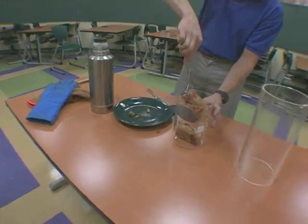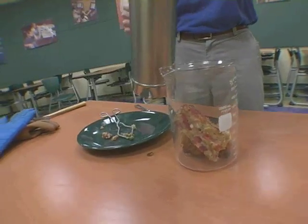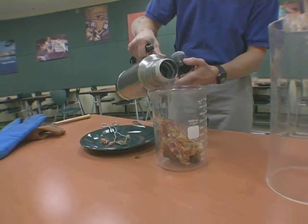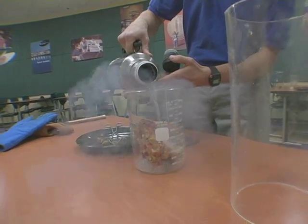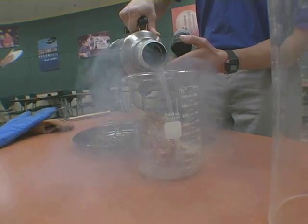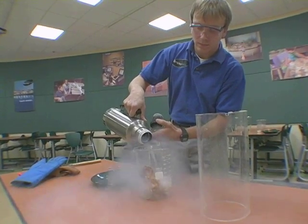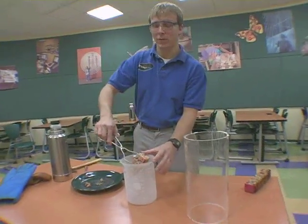Liquid nitrogen is an extremely cool liquid and it can actually be around negative 323 degrees Fahrenheit. We're going to let our fruitcake soak in this liquid for about three minutes. That's going to make it as hard as a rock and we should be able to shatter it.